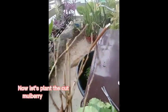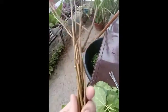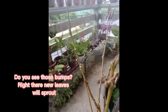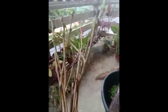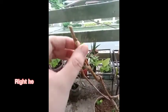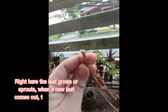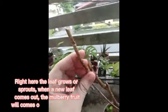Now let's plant the cut mulberry branches for propagation. Do you see those bumps? Right there new leaves will sprout. Right here the leaf grows or sprouts. When a new leaf comes out, the mulberry fruit will come out at the same time.